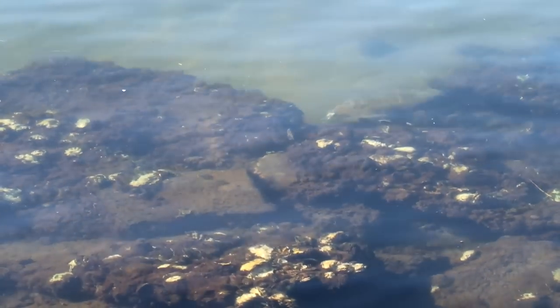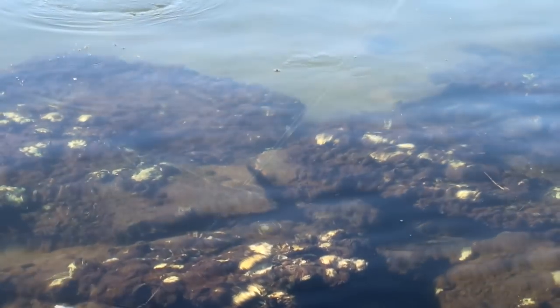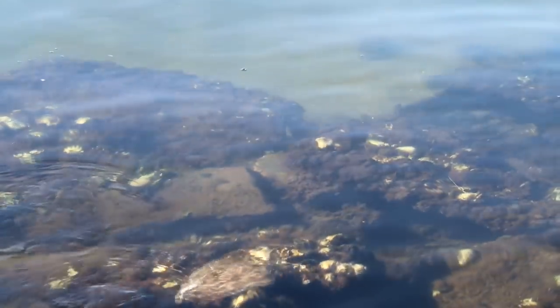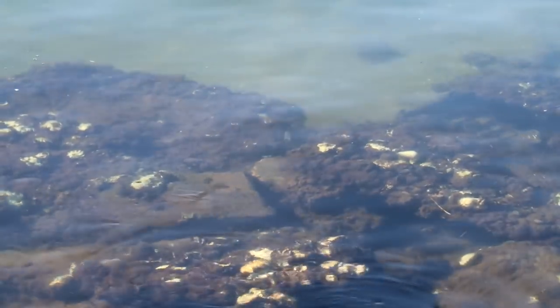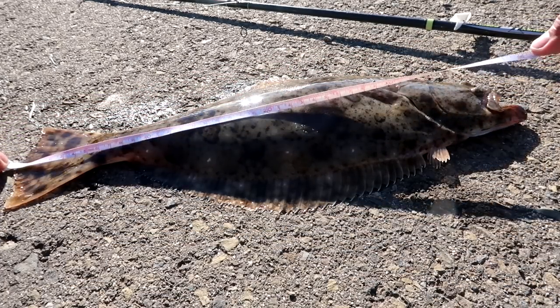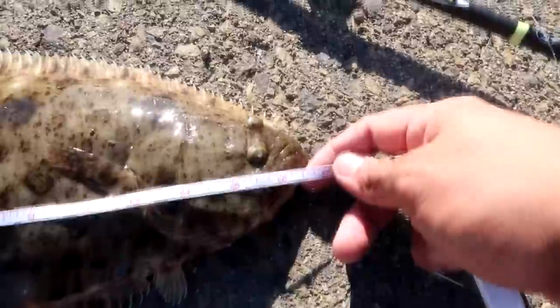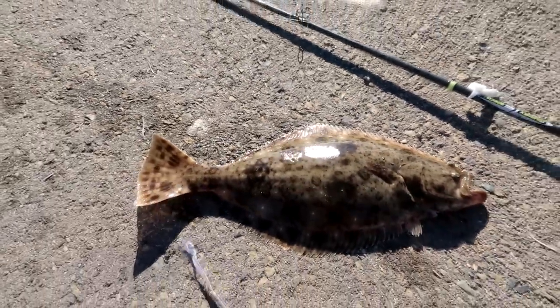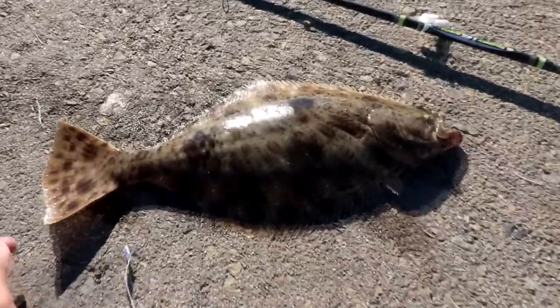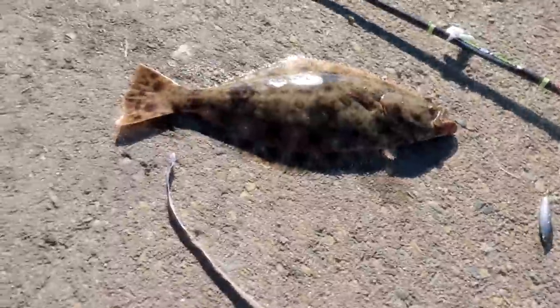Another halibut today, just targeting those sandy bottoms. This time I switched it up to a 5 inch Lunker Grub. I've caught legal size halibut on this one before — this one is not legal size, but let's go ahead and measure just for fun. From the tip of the tail all the way to his mouth being closed — about 17 inches. So a 17 inch halibut, right again from the shoreline, targeting those sandy bottoms using my two favorite grubs on a drop shot technique. Let's go ahead and release this guy.